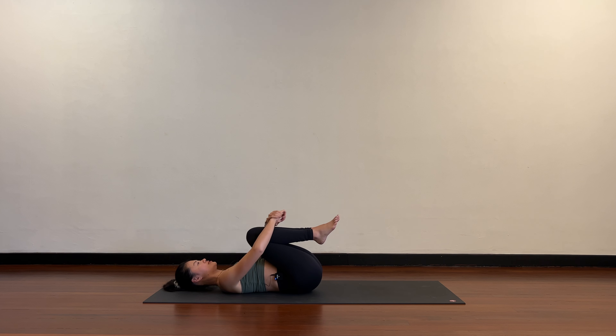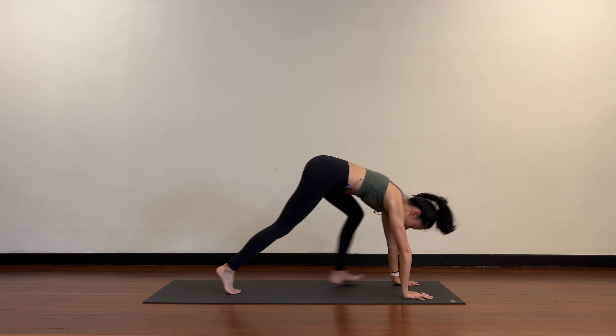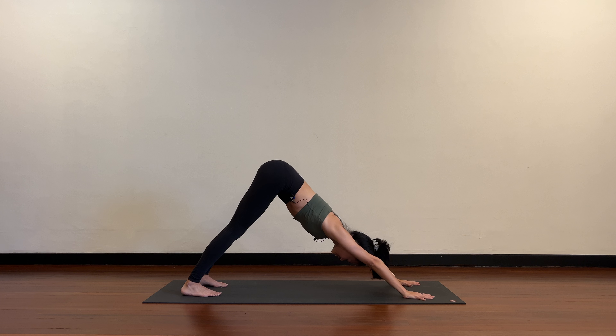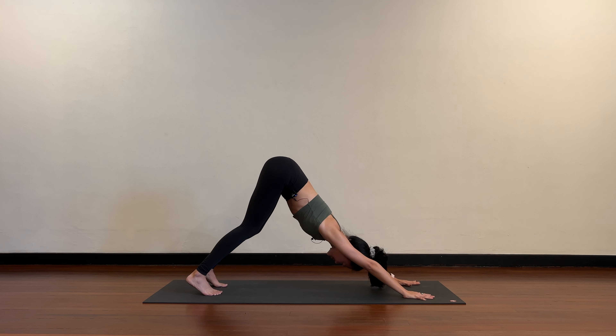Knees into your chest, then roll up into downward dog. Hips up towards the ceiling, arms straight, legs straight. Come up a little bit on your heels, slightly bend the knees and push the hips up towards the ceiling so the back is flat. Sit bones push up, arms straight. Slide the top of the shoulders away from the ears — stretch and lengthen. The spine should feel really long and the side waist lengthened.